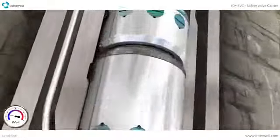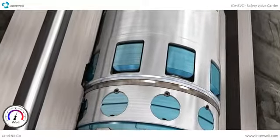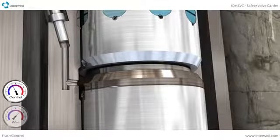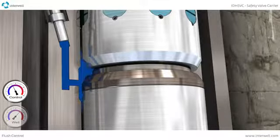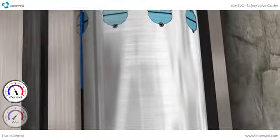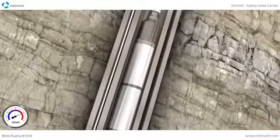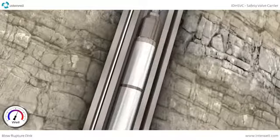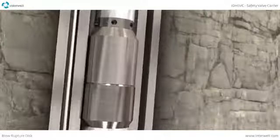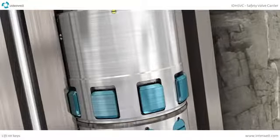The IDH SVC is run on the hydraulic setting tool with the new safety valve connected below. The tool lands on the shoulder below the key profile and the setting seal is engaged. The control line is flushed to remove debris from the setting area, and a pressure increase initiates the setting tool.